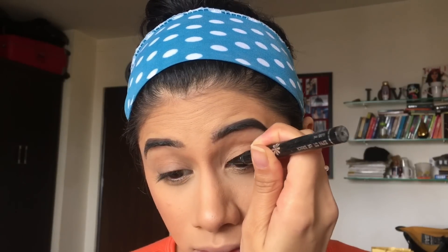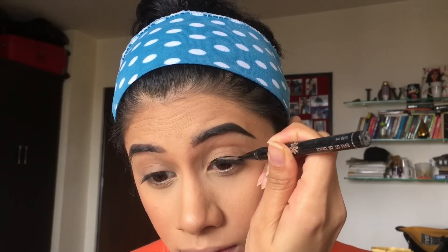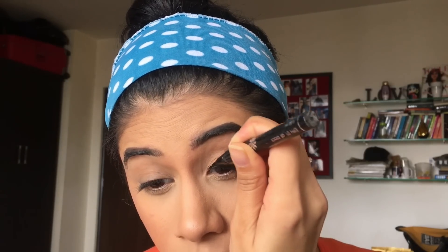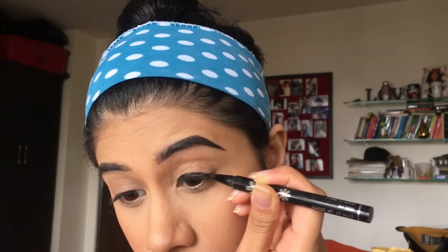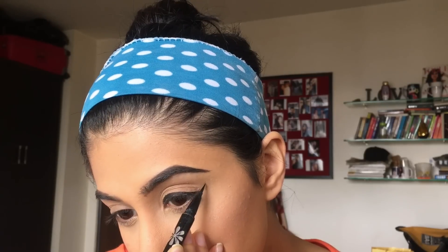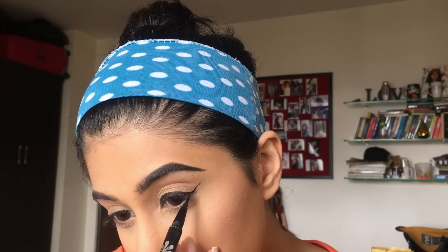First I'm going to do my winged liner. This is always the most difficult part for me because I'm literally doing it with one hand. You just want to do your winged liner the way you're comfortable doing it — hopefully it's done in one go, but I have to literally struggle so much. Anyhow, I did that off-camera.